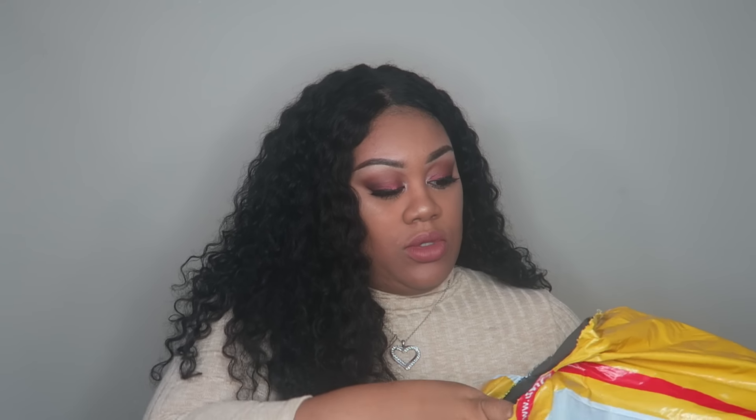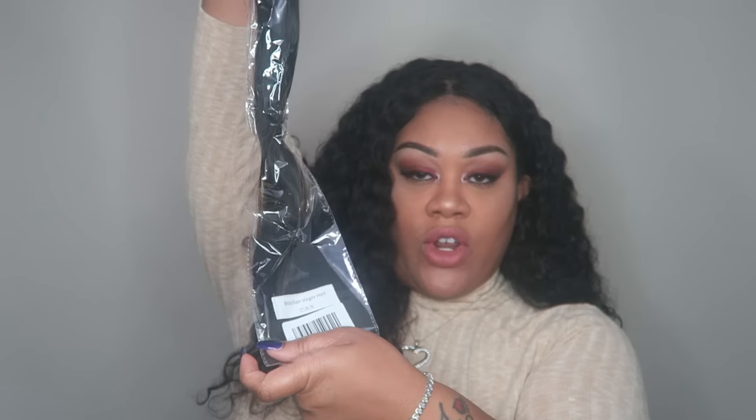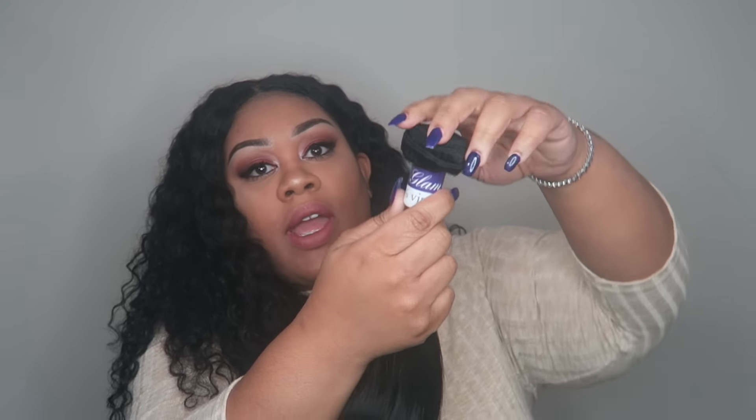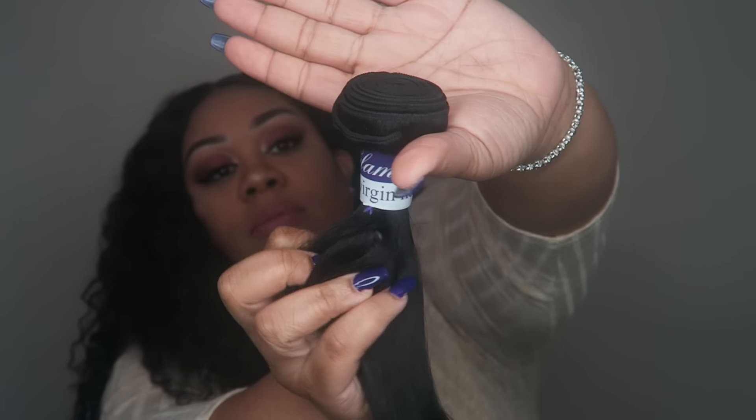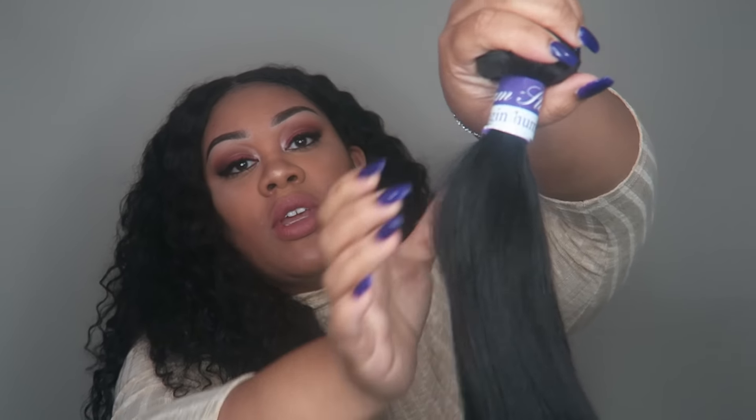Let's see here. They come in this standard baggie, of course. It does say on the baggie 'Brazilian virgin hair.' I'm going to take the rest of the bags out. So I've taken them all out — actually, I'm mistaken, they sent me three bundles and a lace frontal in the Brazilian virgin hair. The packaging still says Glam Star Human Hair.